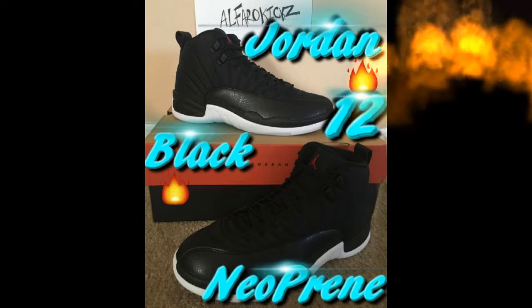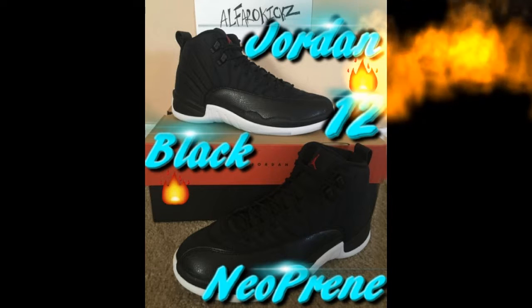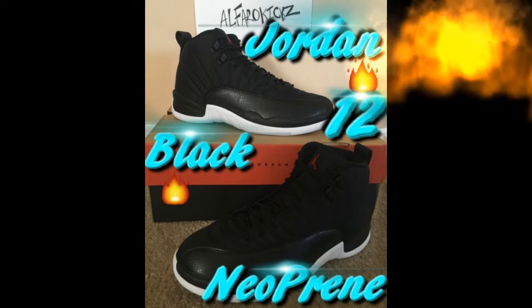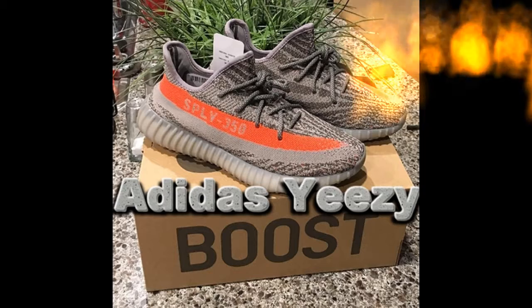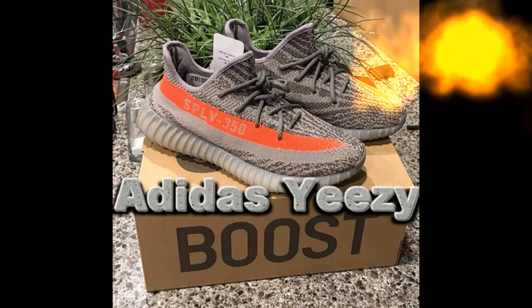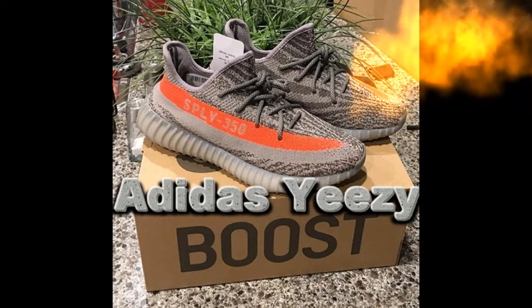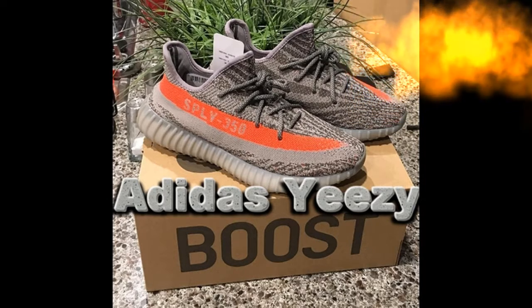These next shoes — a lot of people might not like them or might like them depending on taste, but I think they're pretty dope. Let me know your honest opinions. These next ones are the Yeezy Boost 350. When they came out we tried to get other ones too but we lucked out on those. These are nice and comfortable with that cushiony bottom.